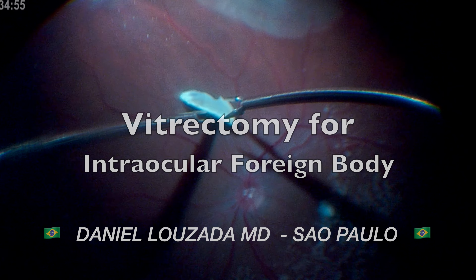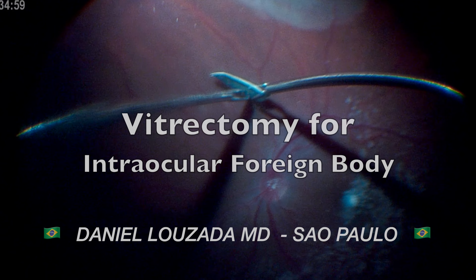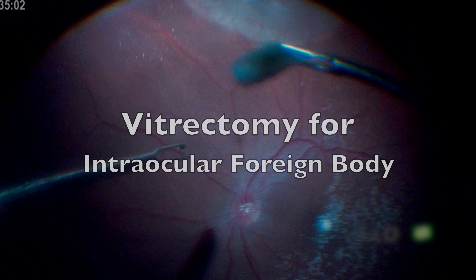In this video, shared by Dr. Daniel Lozada from Sao Paulo, Brazil, we will discuss the surgical management of a case of ocular trauma with intraocular foreign body.